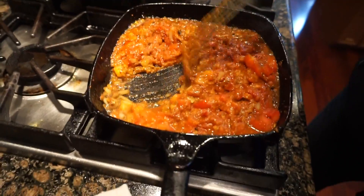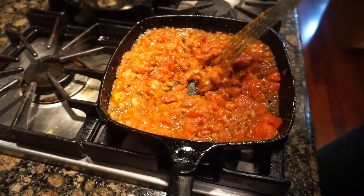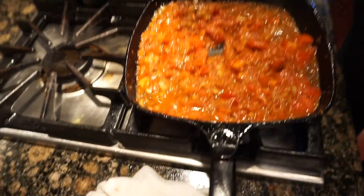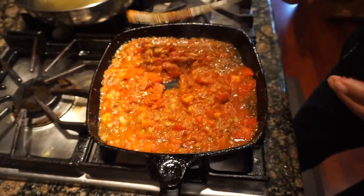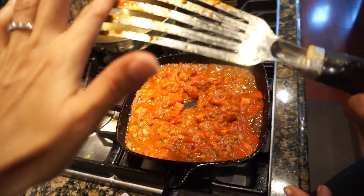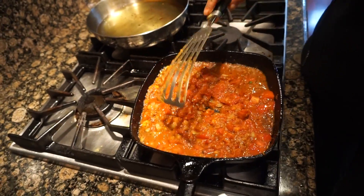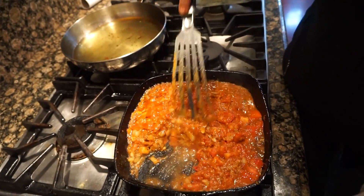I can see it's all getting into a paste here — it's not very runny, it's supposed to be thick. I think I can put the juice in it because we are afraid that maybe the fish is too salty.